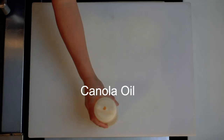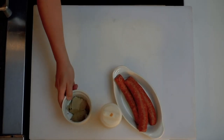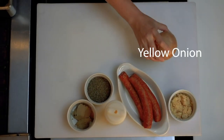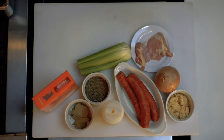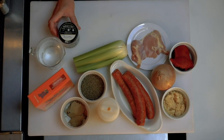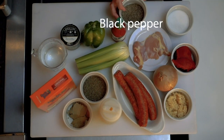To get started, what we're using first is canola oil, andouille sausage or any type of smoked pork, bay leaves, dried thyme, minced garlic, onion, celery, boneless skinless chicken thighs, rice — preferably parboiled rice — tomato paste, water, chicken base, green bell pepper, hot sauce, salt, and cayenne pepper.